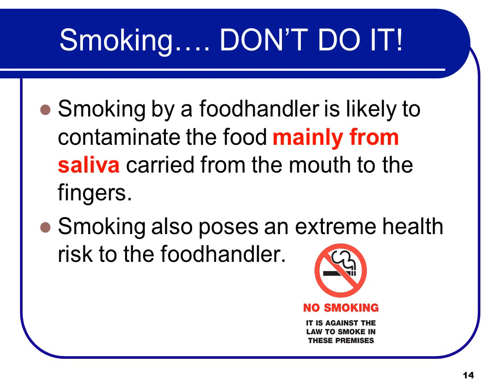Smoking also poses an extreme health risk to the food handler, but our concern is food safety. Therefore, if you take a break to go have a smoke, you need to wash your hands properly before you come back to work.